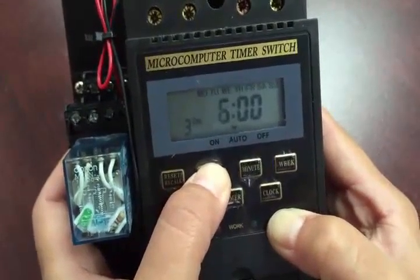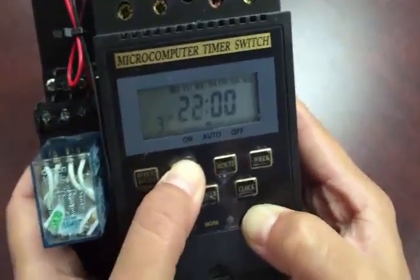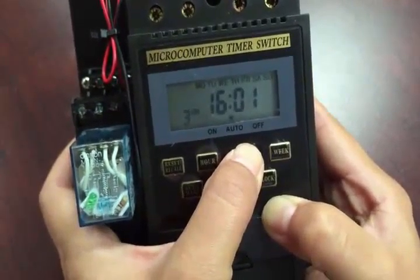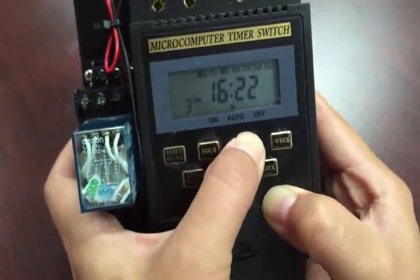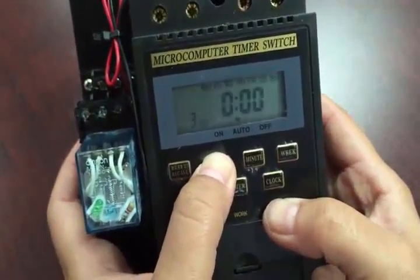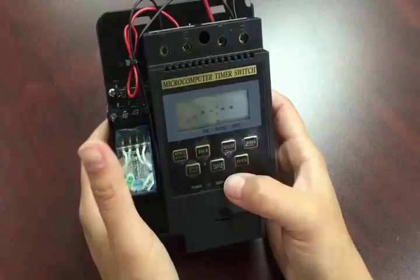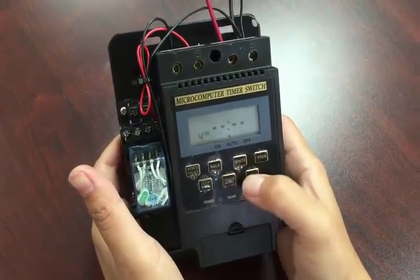Basically every time you want it on, you want it to run for one minute. For the third cycle, say you want it on at 4:30 in the afternoon — that's 16:30. The on minute will be 30 and the off will be 31, so set the off time to 16:31.